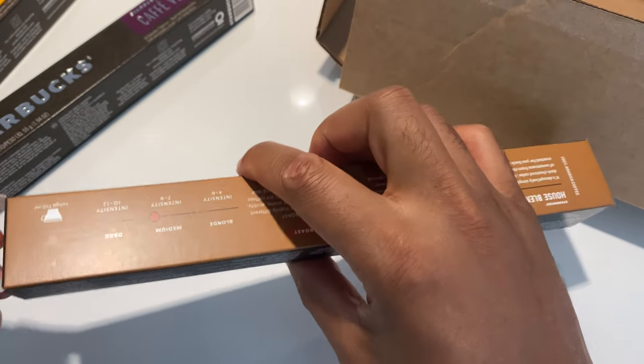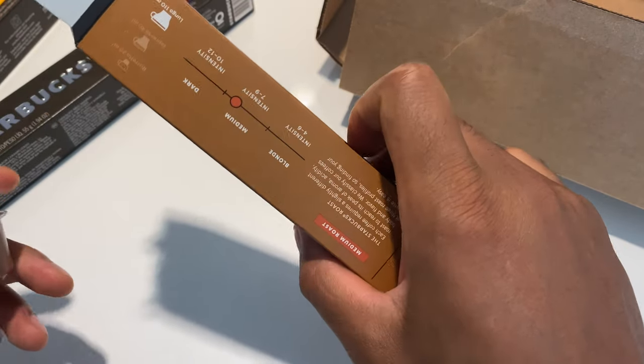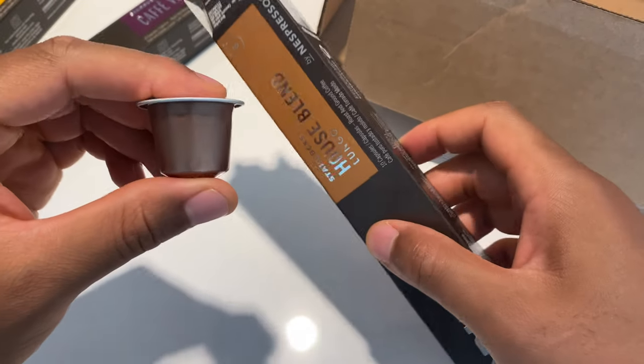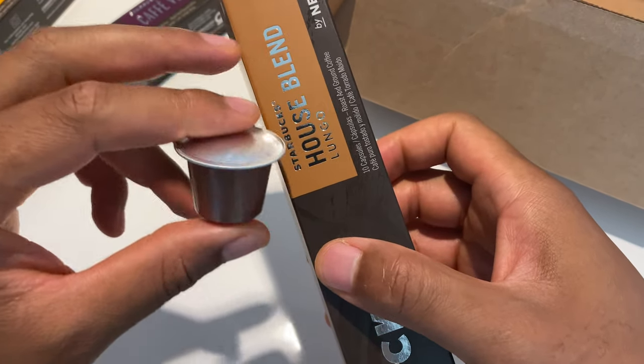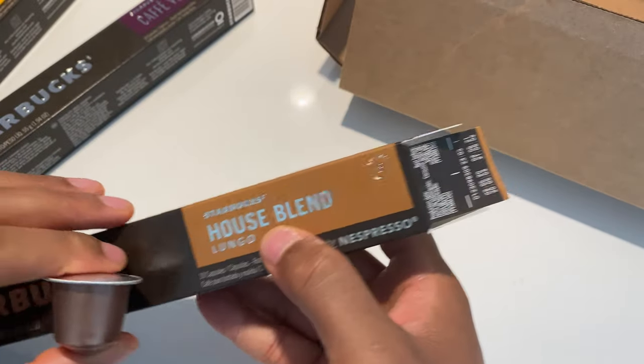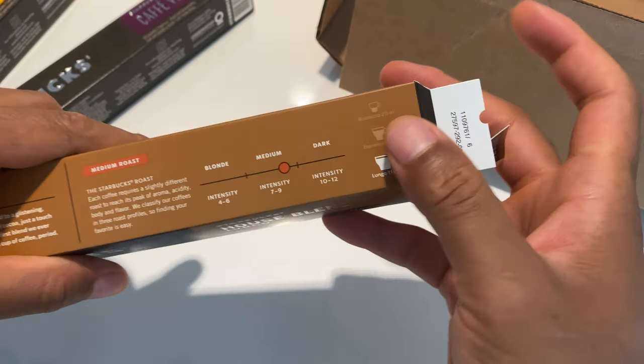So on the side, the pods will represent the color that's on the side of the box. Like the House Blend — you see that's a light brown right there, light brown.